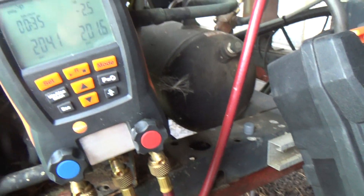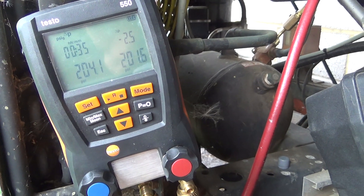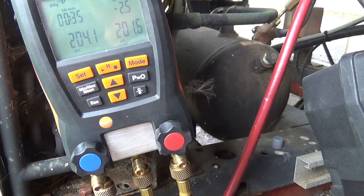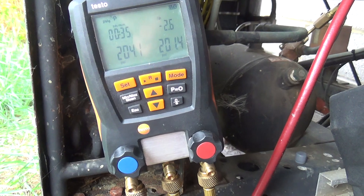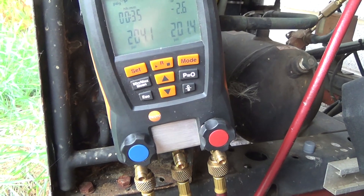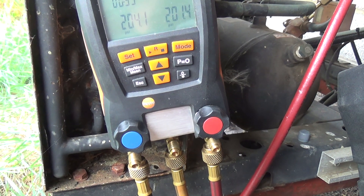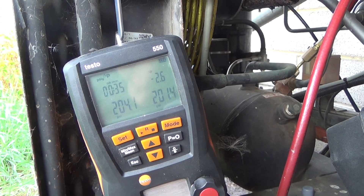Right, it's been on for 34-35 minutes and it's lost 2.5 PSI out of 200. I may well have started this a bit too soon without waiting for the pressures to stabilise, so I might give it another 10 minutes and see what it does.